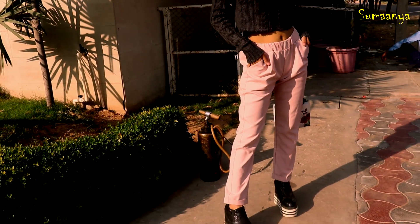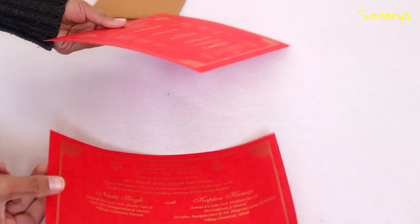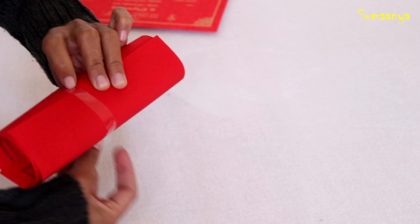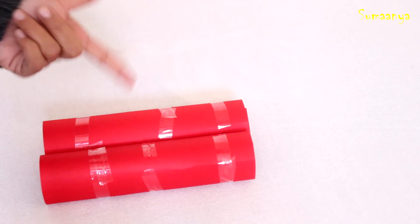The first sweater is a pom pom crop sweater. To make pom poms, I have two wedding card covers. We will fold them and glue them with cello tape. I have prepared them in the same size.